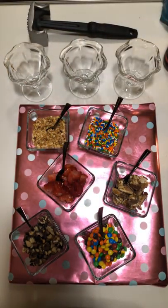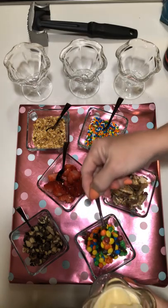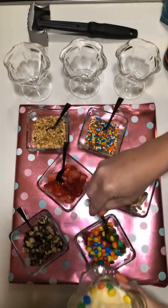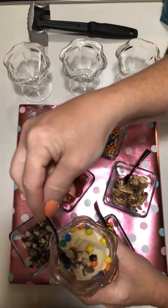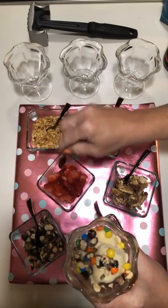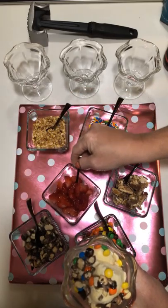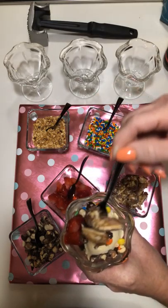So let's decorate this ice cream sundae. Let's start out with a few M&Ms, we'll add in the almonds, a few strawberries, and of course some Snickers.